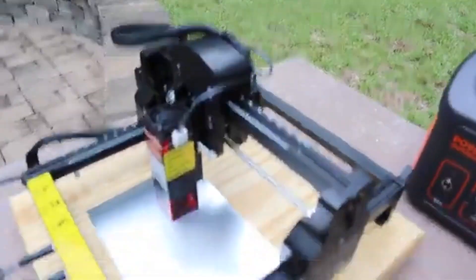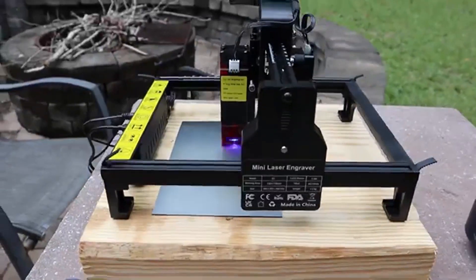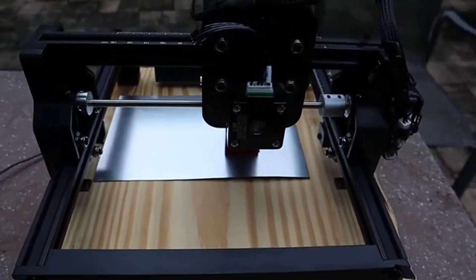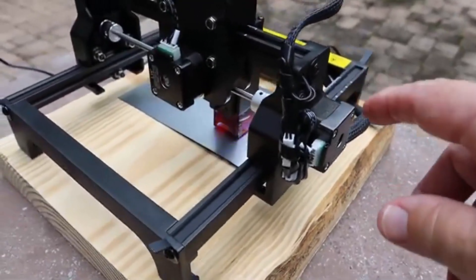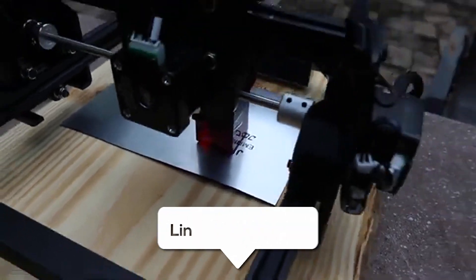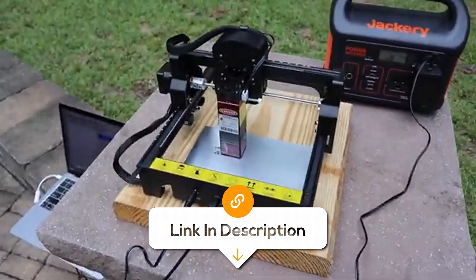Another great feature is built-in limit switches on the X and Y axes for added safety, which is always a relief when working with powerful lasers. Plus, the laser scale on the frame makes it super easy to get precise positioning so your designs are right where you want them. Overall, if you're looking for a budget-friendly option that doesn't compromise on quality and functionality, this one is a solid pick.